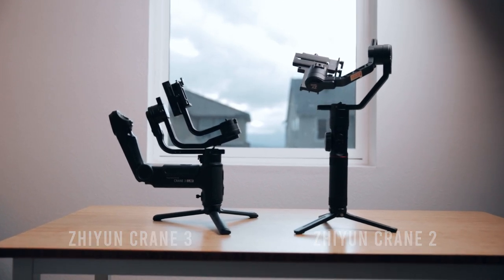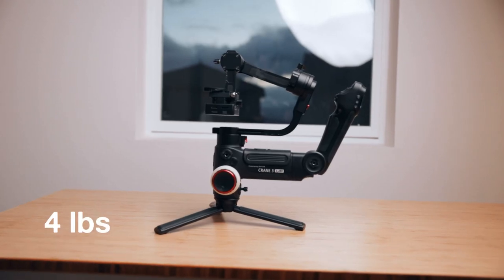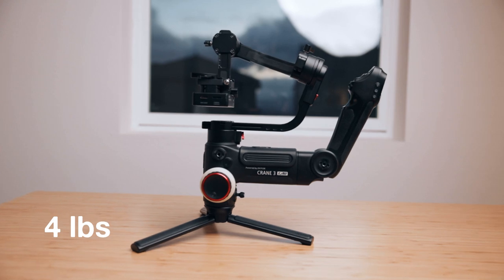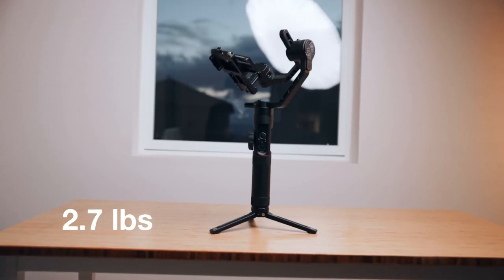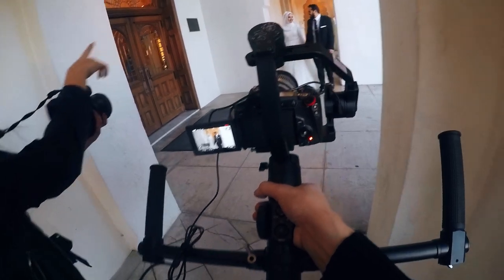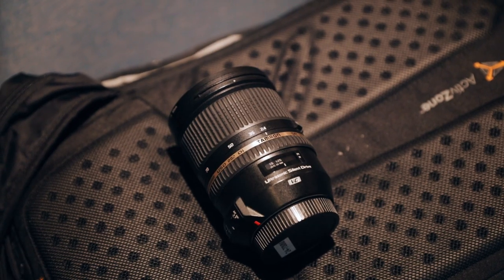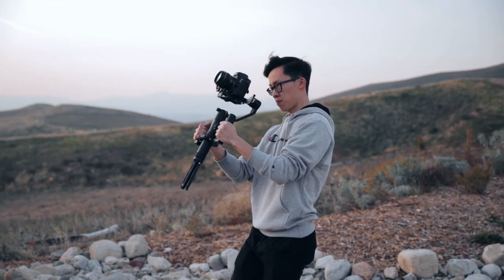The first thing we're going to look at is the size comparison between these two gimbals. The Crane 3 is a big boy and it comes in at 4 pounds, while the lighter Crane 2 weighs in at 2.7 pounds. You might think the 1.3 pound difference isn't a big deal, but in actuality when you're using it as long as I do on a wedding shoot and you add on a monitor, a full frame camera, and a full frame zoom lens, it starts adding up and weighing down on your arms, shoulders, and back a lot more and a lot faster.